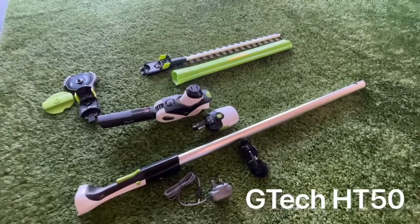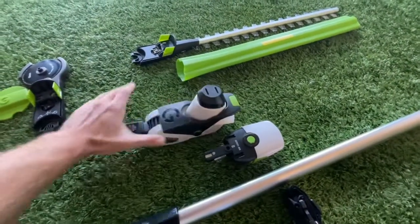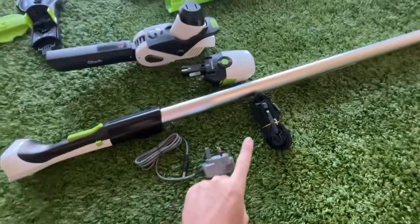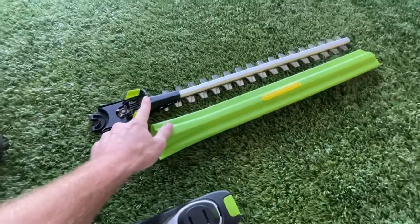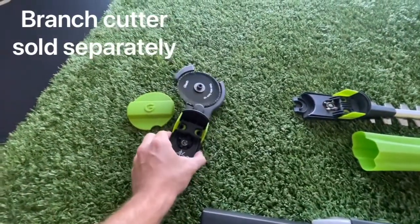This is the GTech HT50 Head Strimmer. We have as standard the head unit, the battery which connects into here, charger, shoulder strap, the blade, a 50cm long cover for it, and then the optional extra of the branch cutter.